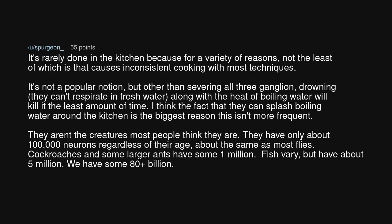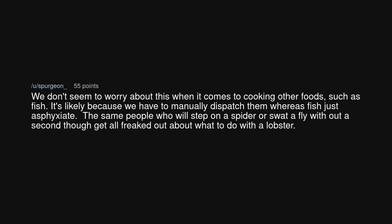They aren't the creatures most people think they are. They have only about 100,000 neurons regardless of their age — about the same as most flies. Cockroaches and some larger ants have around 1 million. Fish vary but have about 5 million. We have some 80-plus billion. We don't seem to worry about this when it comes to cooking other foods such as fish — it's likely because we have to manually dispatch lobsters whereas fish just asphyxiate. The same people who will step on a spider or swat a fly without a second thought get all freaked out about what to do with a lobster.